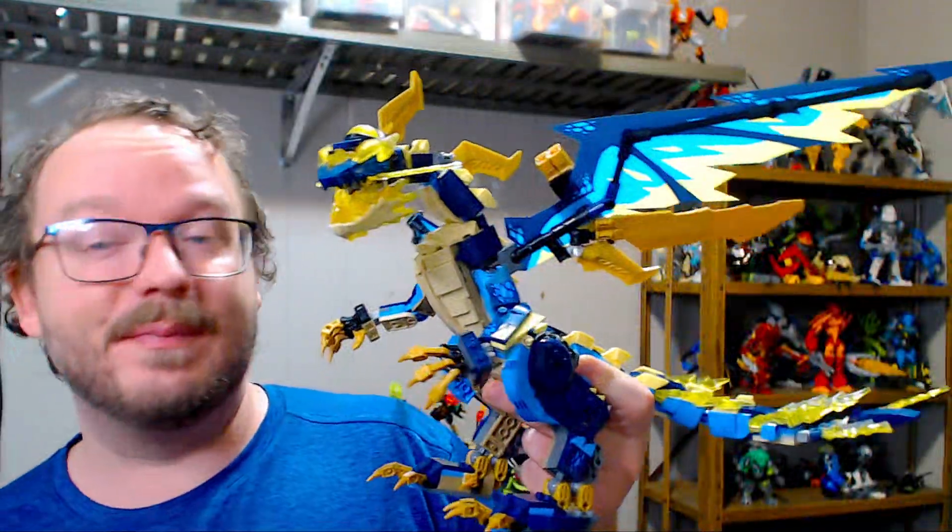We've got a bit of a mini review slash haul video here. I call it a mini review because it's not actually a full set in this video, but rather just a partial. And I'm really excited about it. It arrived today, as well as a small Bricklink order. Without further ado, I bring you the Elemental Dragon from Ninjago from 2023.